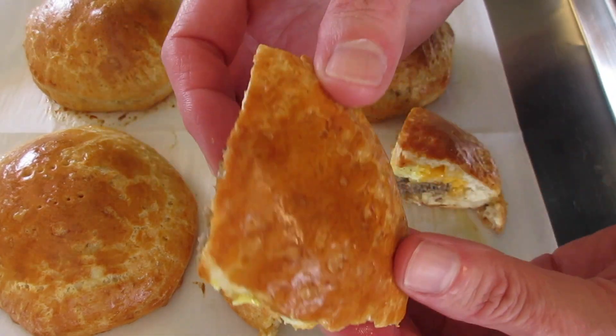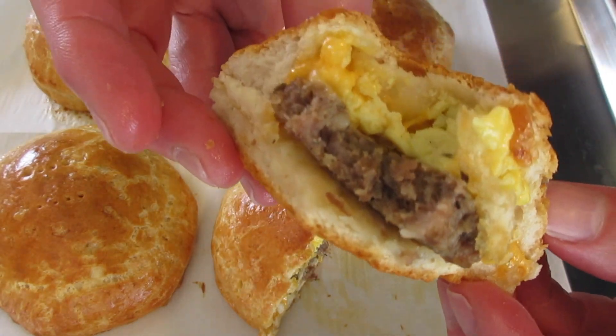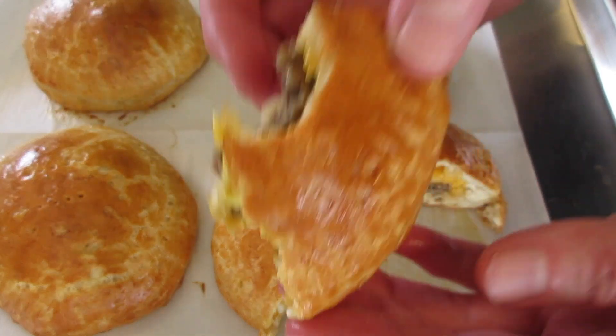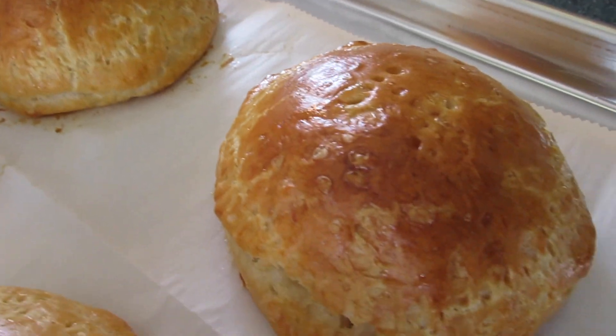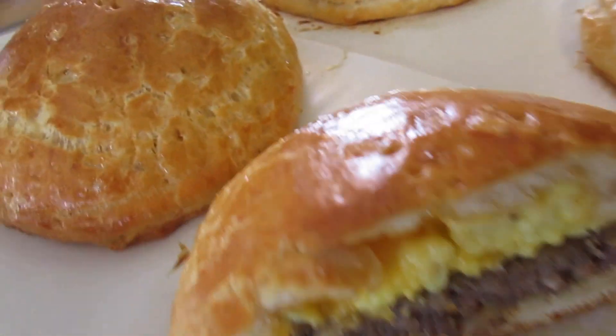Let's cut it into quarters — look how beautiful that is! Mm-hmm, delicious! A perfect sausage egg cheese stuffed biscuit. You're going to be amazed, and so are your family and friends. I'm Deronda with Foods 101 — give me a thumbs up, hit that notification bell to be the first to get my new YouTube food videos. Thanks a million for watching, and I'll catch you lovely people later.